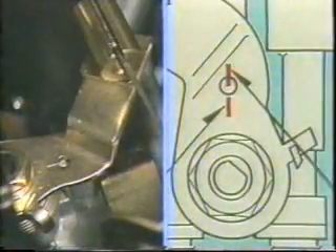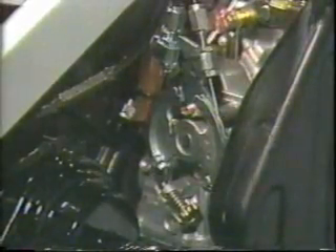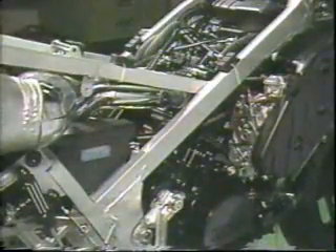Check if the half open mark of the oil pump arm matches the mark on the pump body. If they are not aligned, turn the pump cable adjuster until they come together. At the end of the adjustment, turn off the main switch once and turn it on again, and check to see if the fully closed mark on the pump arm aligns with the mark on the body when the YPVS is fully closed. This is the end of the carburetor, YPVS, and oil pump adjustment section. Always remember to adjust in this order: carburetor first, then YPVS, and finally the oil pump.